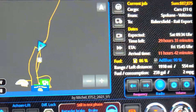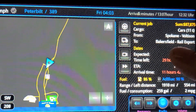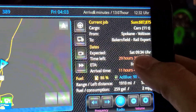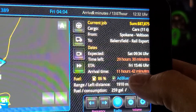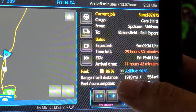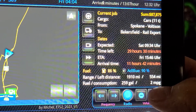Over here — this is awesome — you can see my current job pays out $87,000, from where I was at to right there. It shows you the status, the hours and minutes, the arrival time, my gas fuel gauge again over here as well, and how many miles distance I have — about 540 miles.